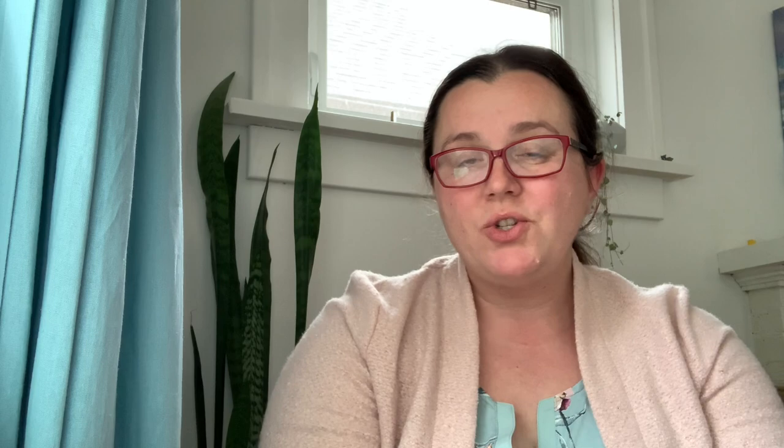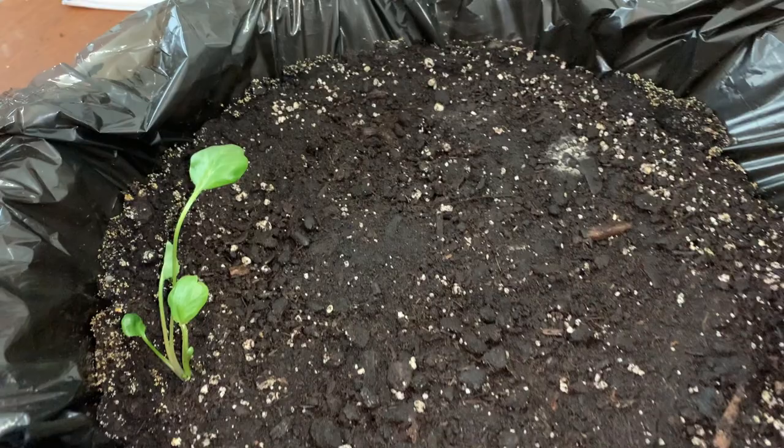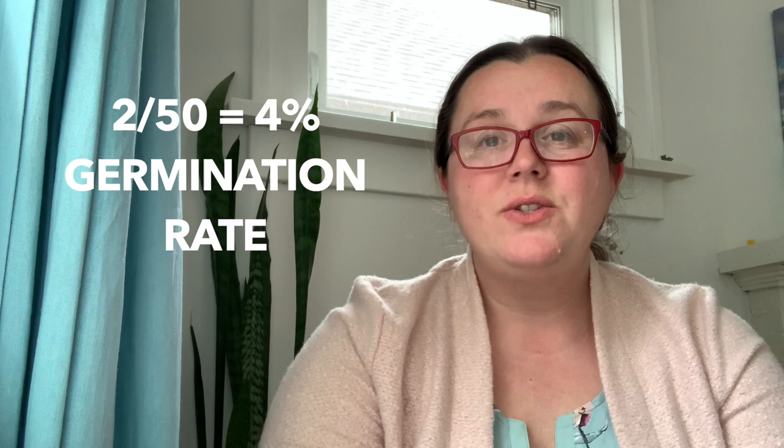Hey friends, today is March 25th, and I wanted to do a super quick update about that dollar store ranunculus. Unfortunately I've left it and left it, hoping more of those ranunculus babies would sprout out. Out of 50 corms — count them, 50 — I had exactly two sprout up. They look beautiful, they look exactly like a ranunculus should at this point, but two out of 50 is super terrible germination. I definitely do not recommend dollar store ranunculus. I'm looking forward to getting my good quality stuff — hopefully it'll be out here in a couple of weeks and I can get started again.